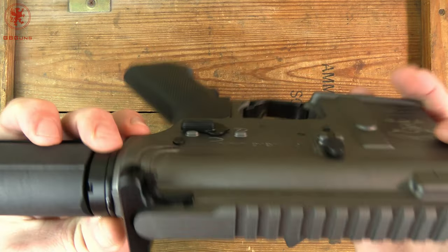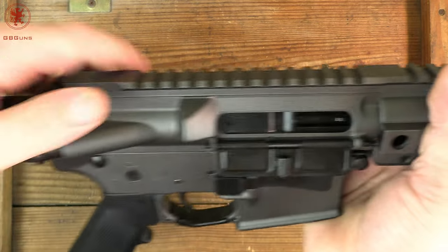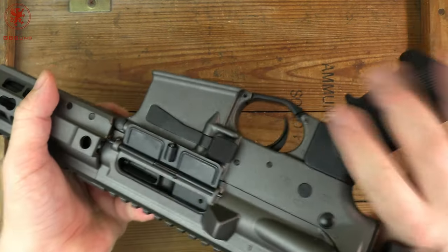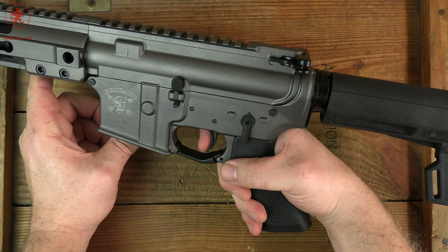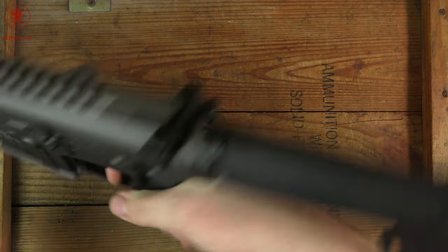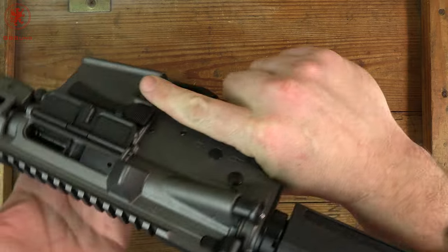The castle nut does not appear to be staked. Let's see what the trigger is like — looks like a GI trigger. As far as the castle nut not being staked, I'm not too worried about that. I've never had one back off on me to the point of catastrophic failure. Feels like a GI trigger — it's acceptable.